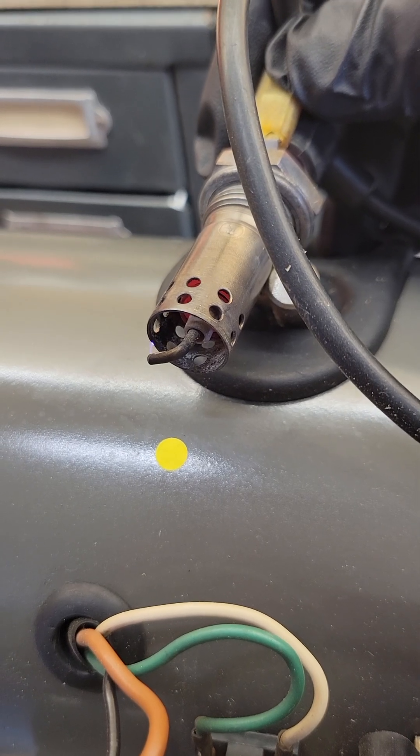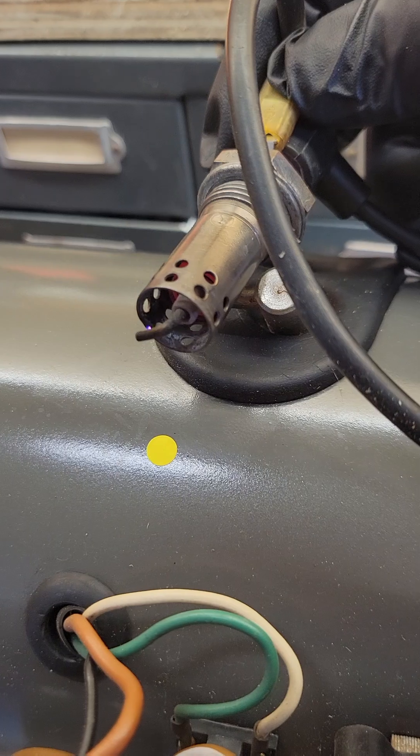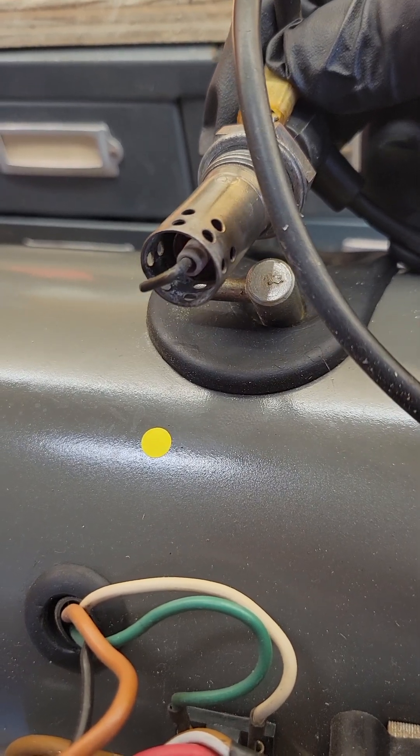Both of those work in conjunction to initially start the gas heater up. So if I take that off, you'll notice how the RPMs went up.